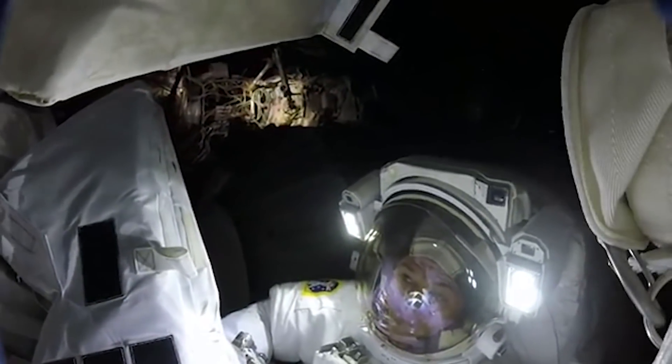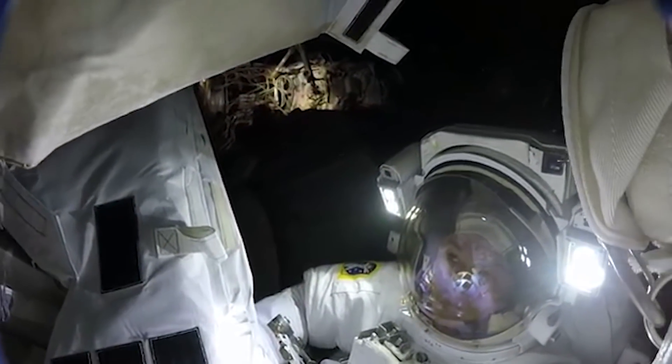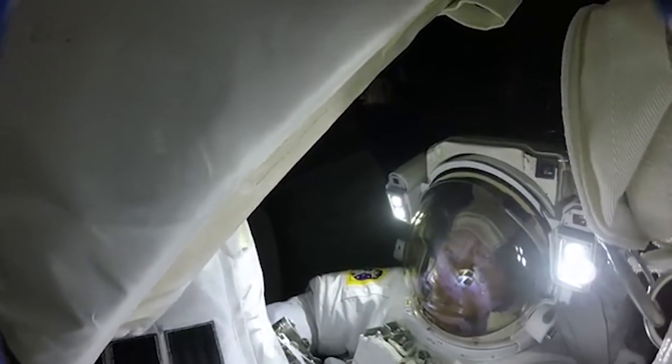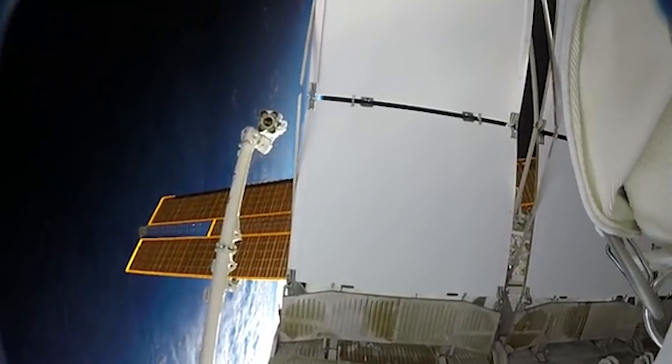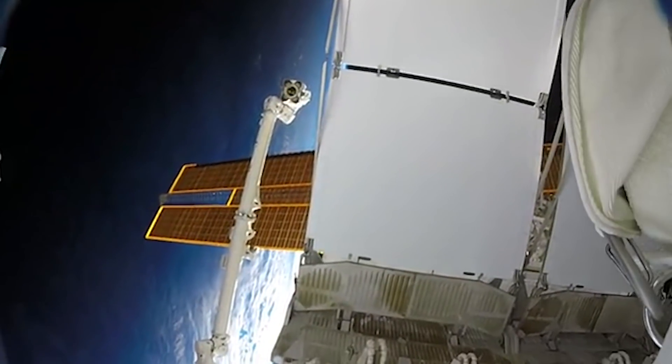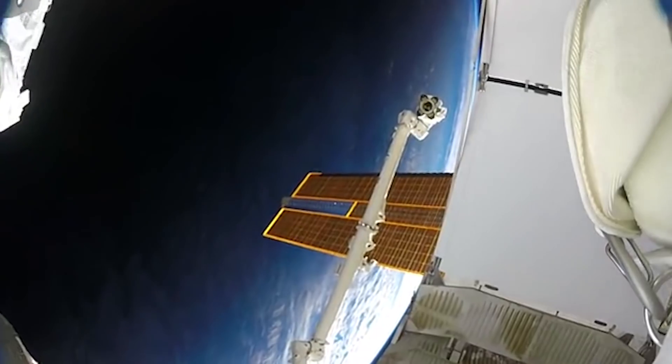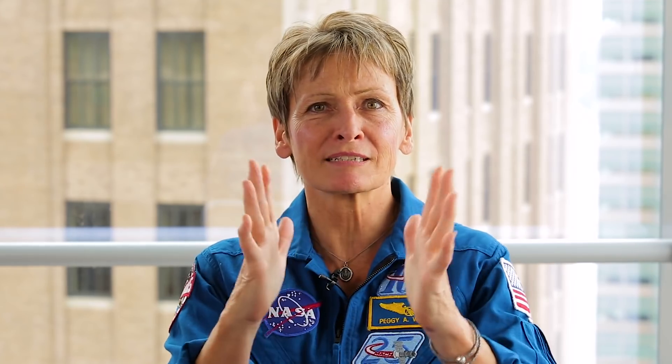I helped construct these little wire and tape things that we called cufflinks, that we would stick into integral holes in the solar array on either side of that tear. And then as we continued to expand the solar array to tighten it up, it didn't pull on the tear anymore and so it didn't expand the tear.